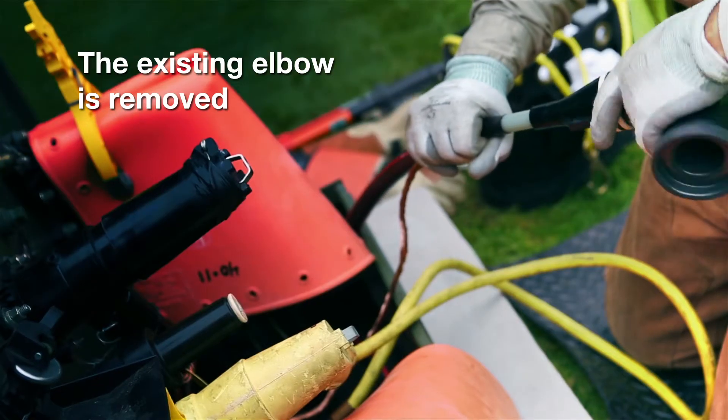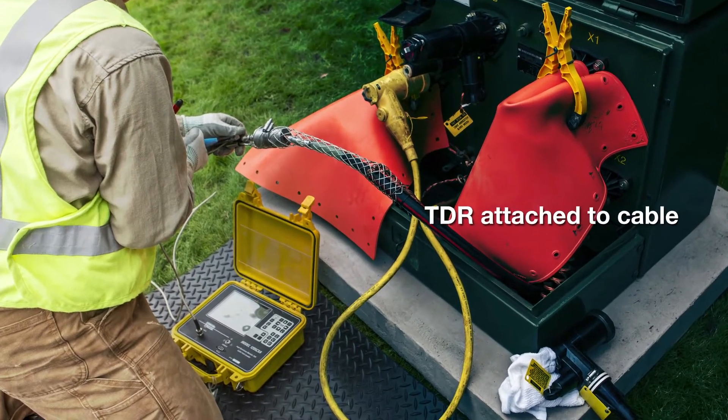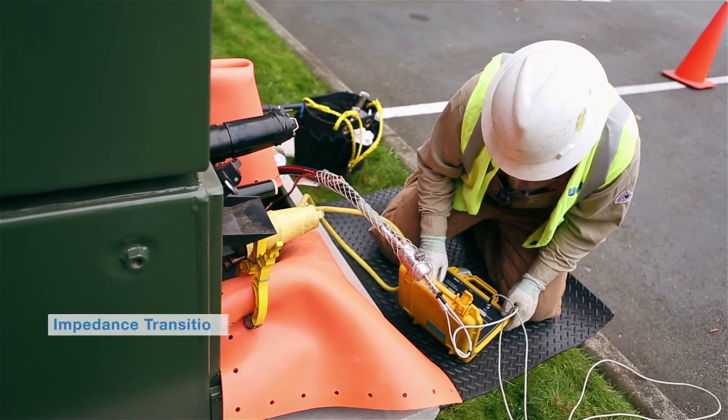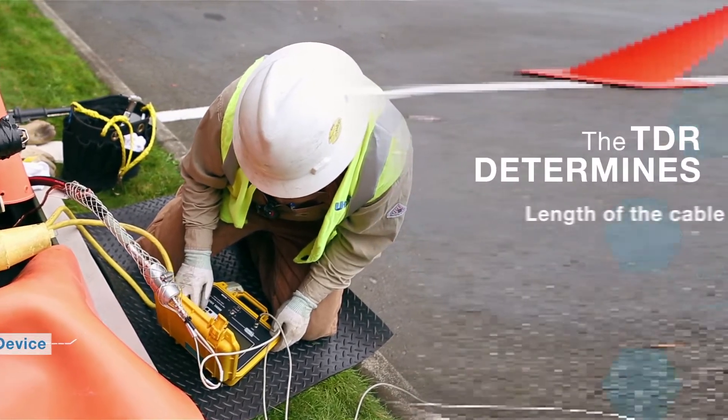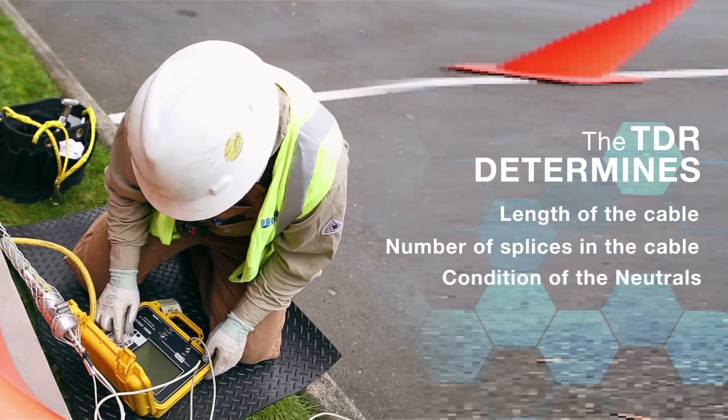Once isolated, the existing elbow is removed and a TDR is attached to the cable using a Utilix-designed impedance transition device, or ITD, to determine the length of the cable and the number of splices in the cable.